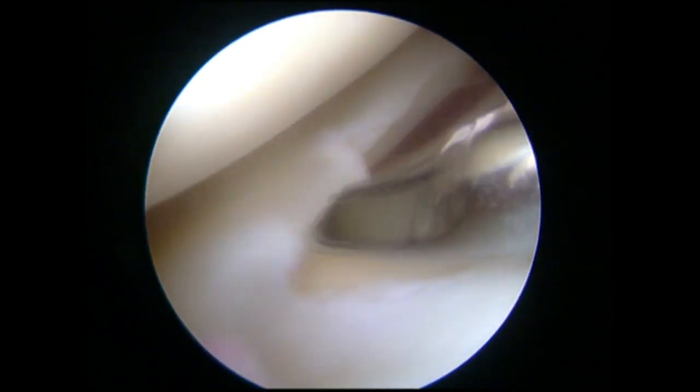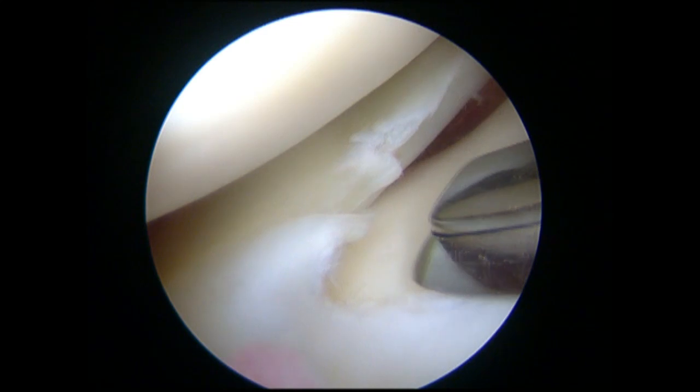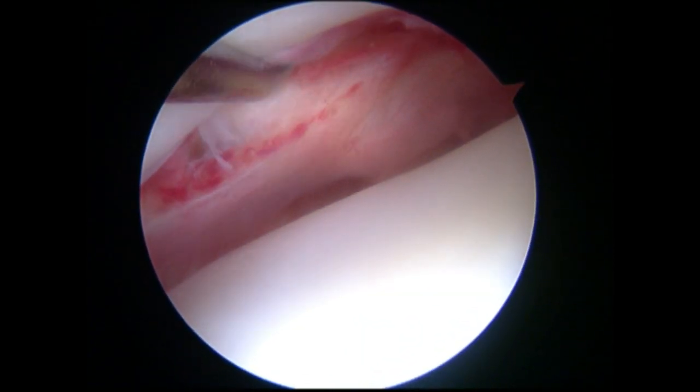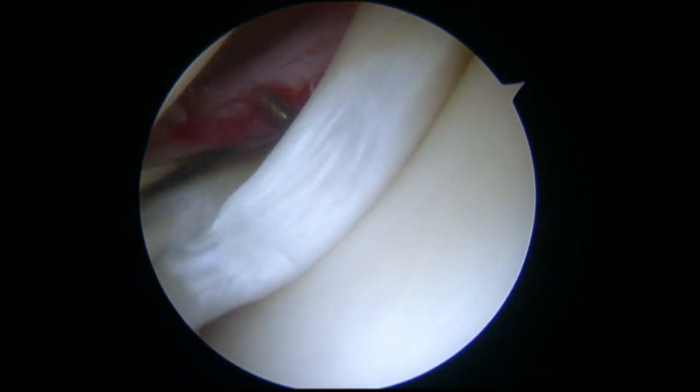The subluxation of the lateral meniscus at the popliteal hiatus area was confirmed with a probe, revealing a longitudinal tear at the peripheral rim of the lateral meniscus and degenerative meniscal tissues at the inner part. After partial meniscectomy in the white-white zone of the lateral meniscus, three stitches were sutured using our all-inside suture technique.